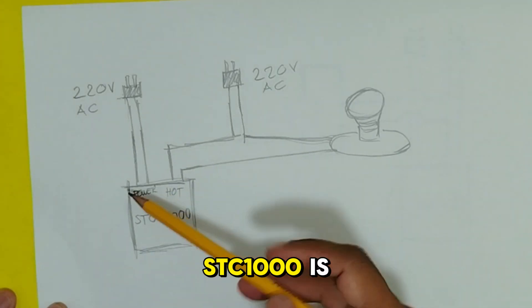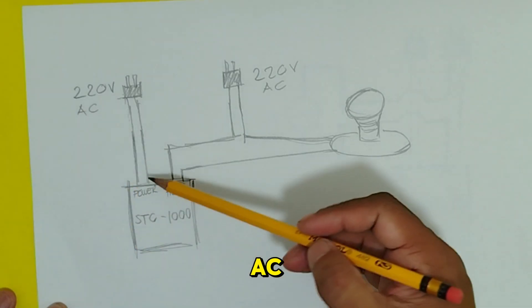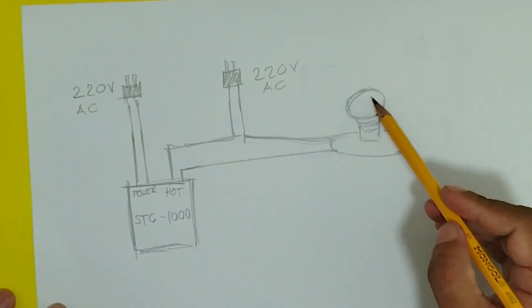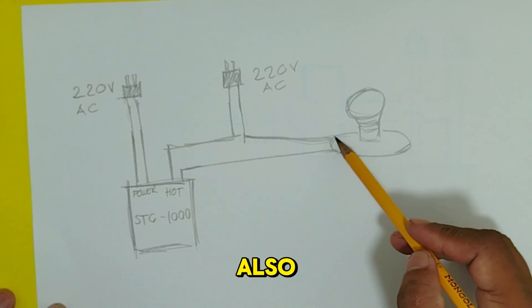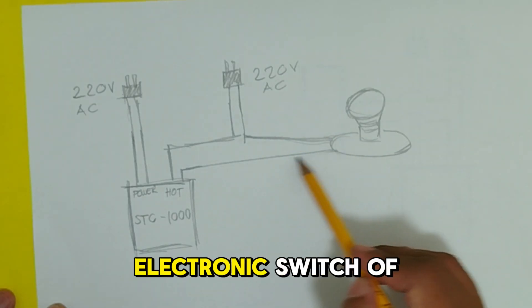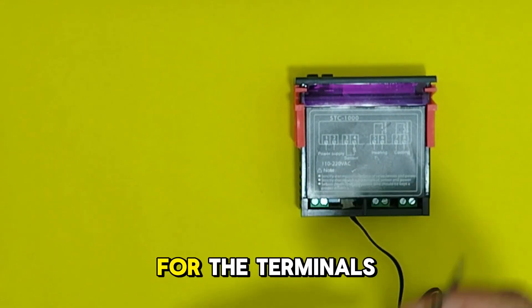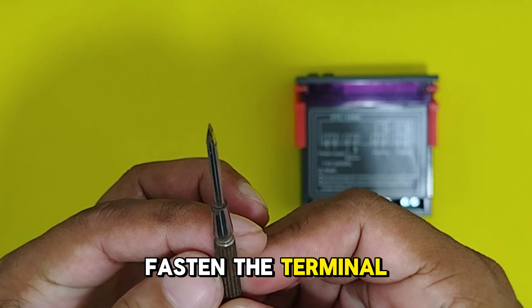The STC-1000 is going to be connected to 220 volts AC. The bulb as our load is also 220 volts AC, but we need to cut one line to connect it in terminals 5 and 6, which is the relay or electronic switch of the STC-1000. For the terminals, we need a flat screwdriver to loosen and fasten the terminal screws.